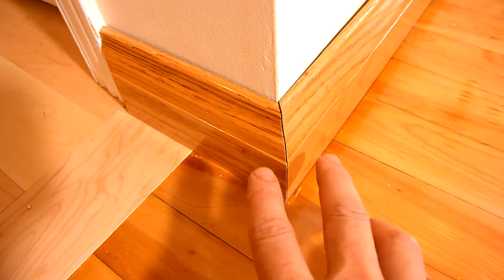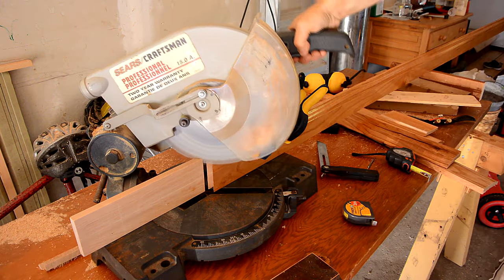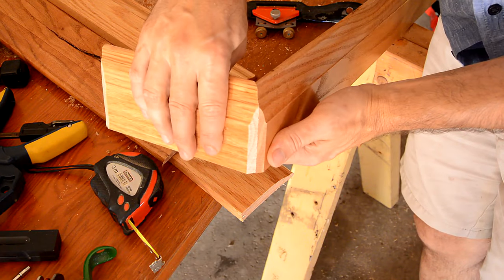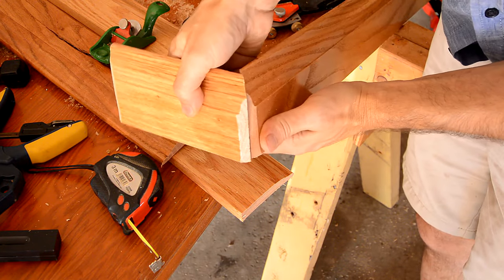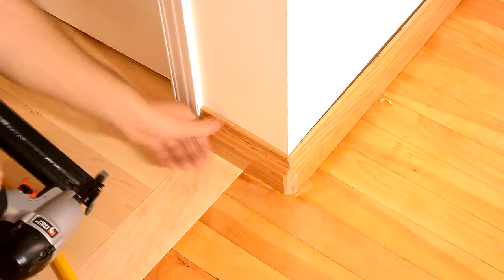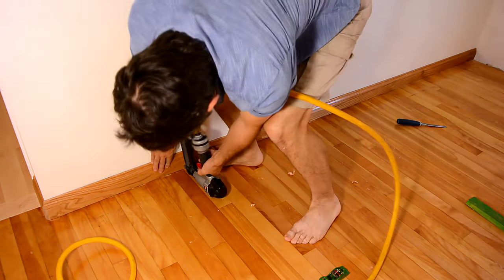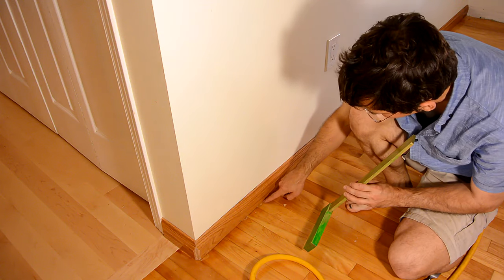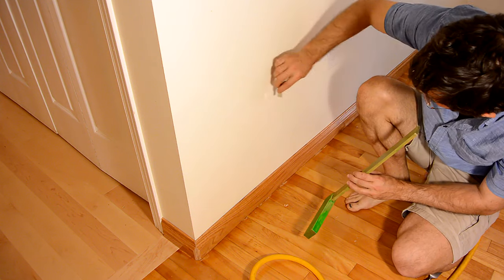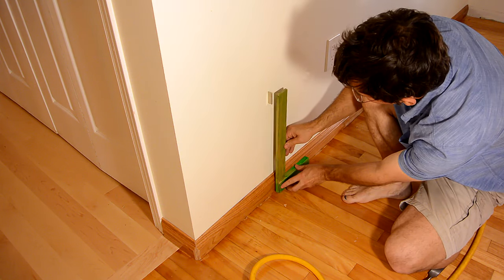Before I nail this on, I'm going to bevel this outside corner a bit, just to reduce the toe-stubbing hazard. It's best to put the majority of the nails on the bottom, so that if the baseboard shrinks a little bit in the winter with the drier air, it won't open as much of a gap. To figure out where to put the nails on top, I have to hit the studs. So I'm using a magnet to find the screws where the drywall was attached, and that tells me there's a stud right about here.